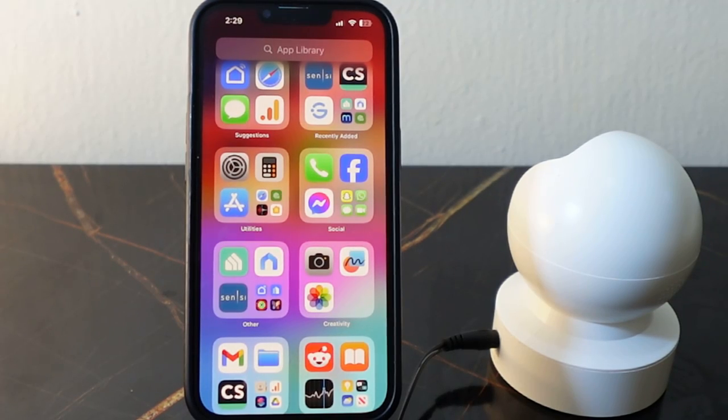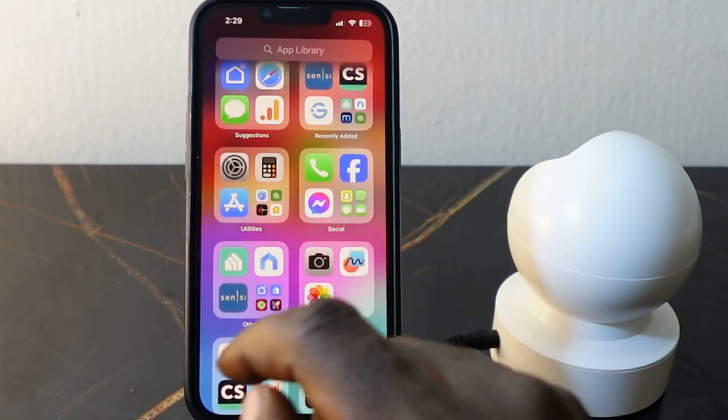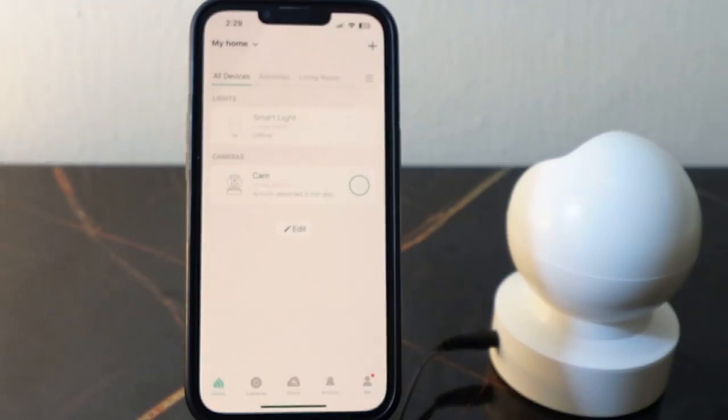In this video I want to show you how to change the Wi-Fi on your Casa Spot Pan and Tilt. Here's my camera right here and I've got this set up on the Casa app.